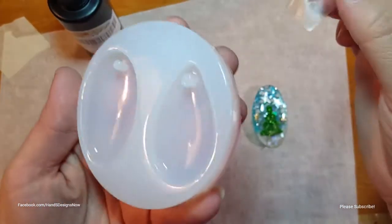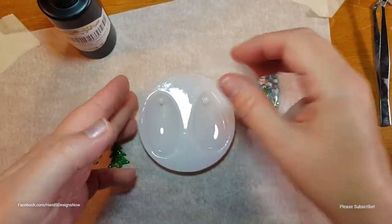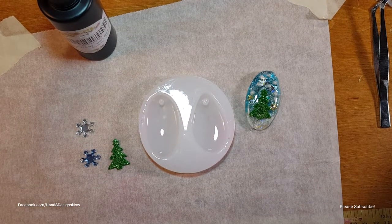I'm using tape to pick up a hair that got into the mold, and then the tape is sticking to my hand.